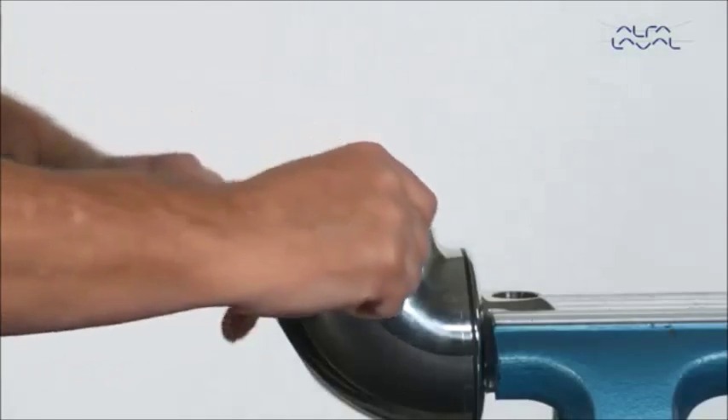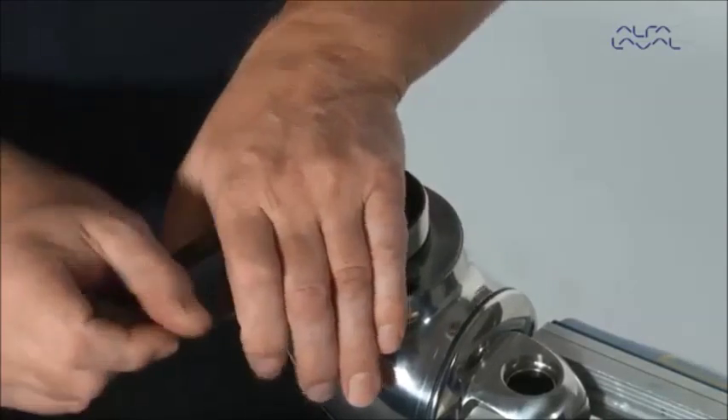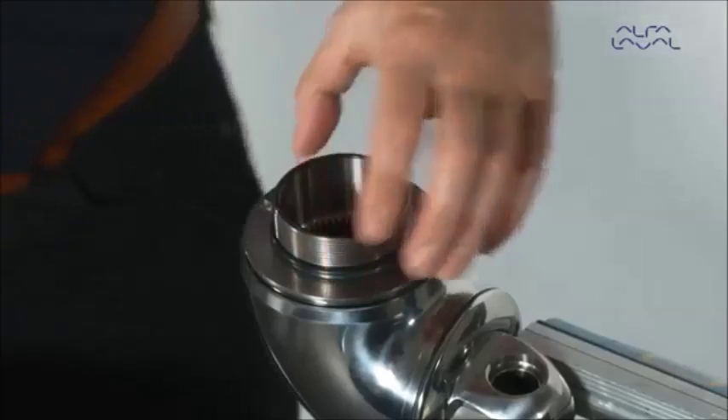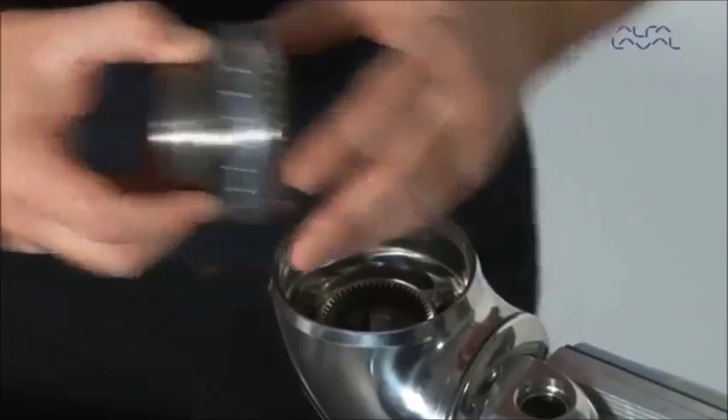Loosen the stem nut with a caliper. If needed, use a soft mallet on the caliper. Now remove the stem along with the ball retainer with balls and the stem nut from the machine.